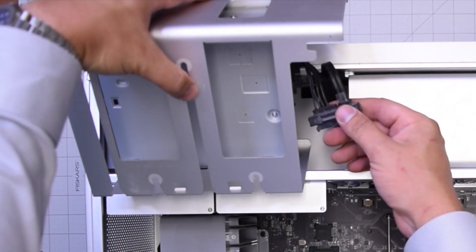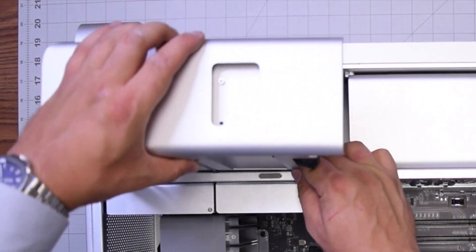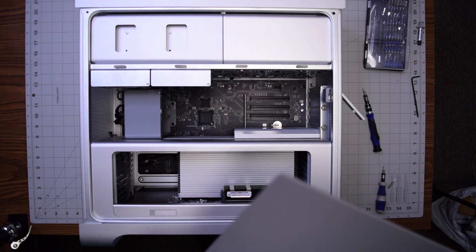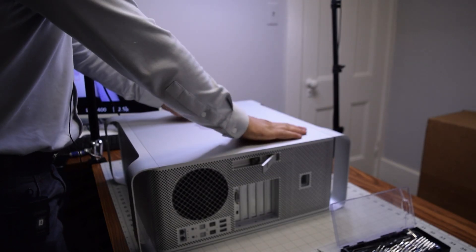Now we can go ahead and slide the optical bay through the rails and clip it in. Then go ahead and put back the panel that secures the Mac Pro.